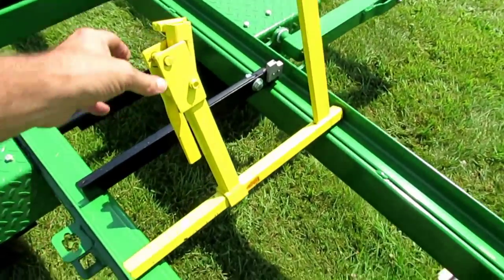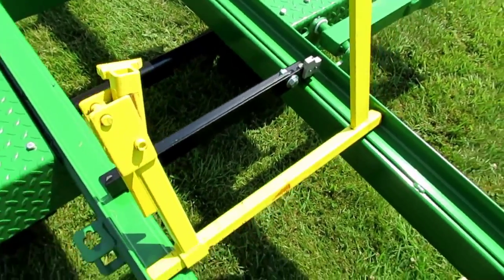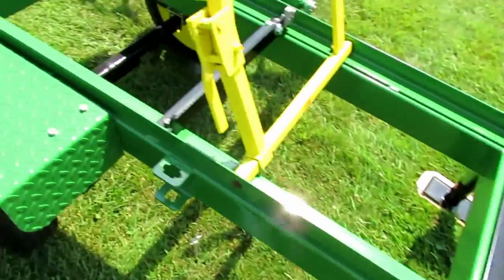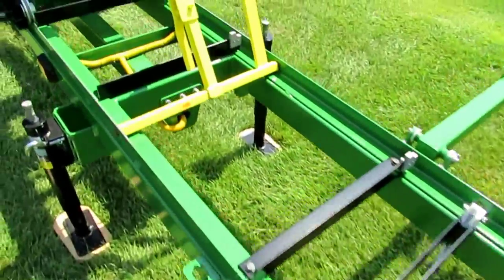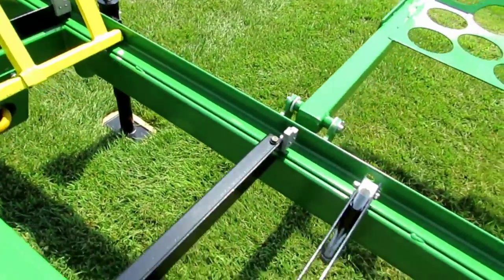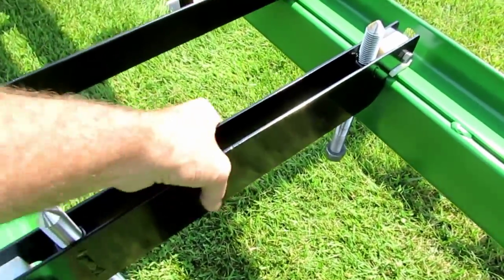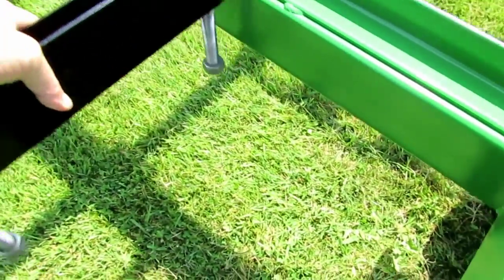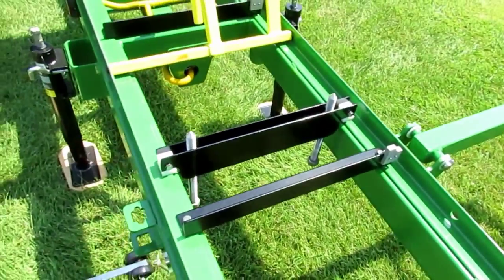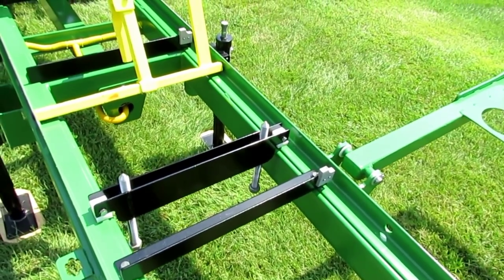The mill uses the standard dogs that come with the HFE21, and they can be located every two feet along the rail. Both the front and rear are the same dogs. There's also another stabilizer bracket that can be picked out and moved to any place along the mill to help stabilize a log that's a little bit out of shape when you're making the first cut.